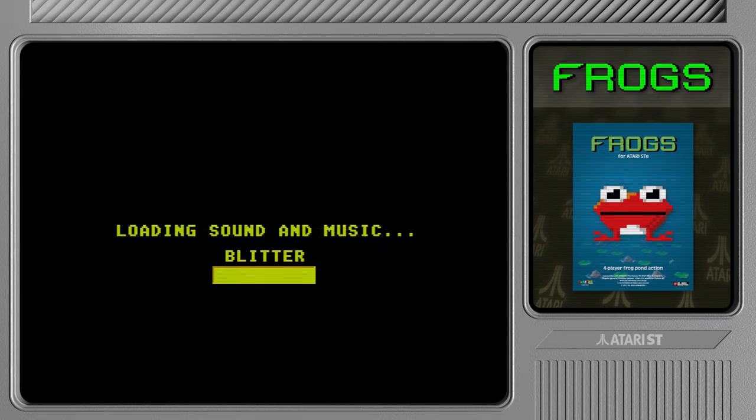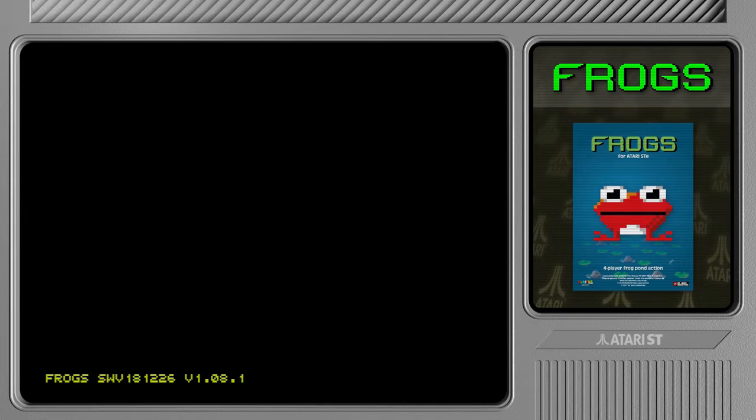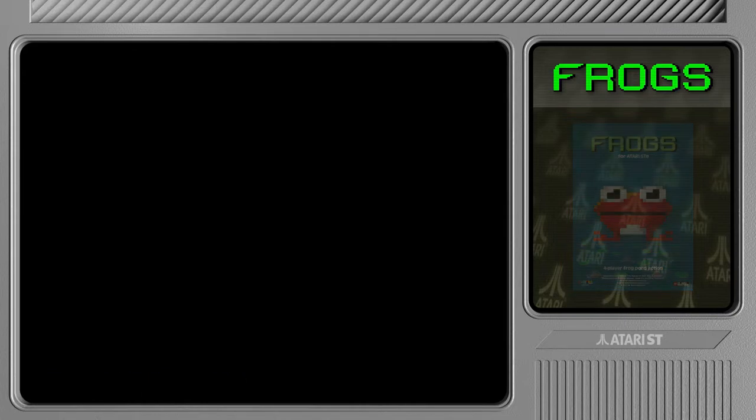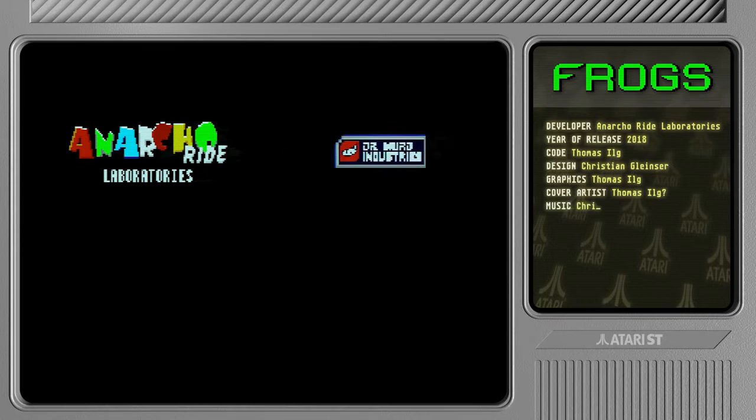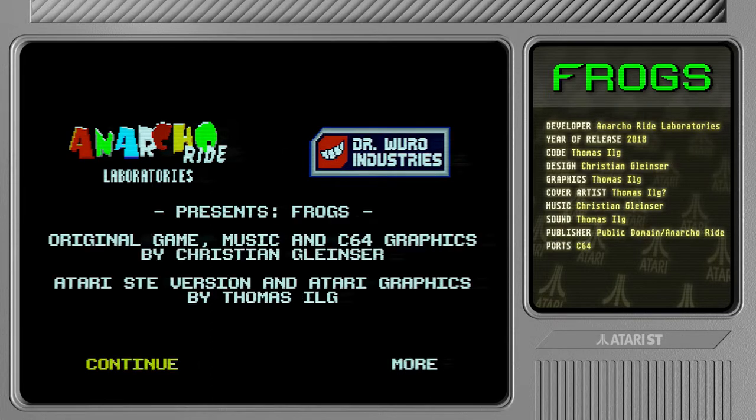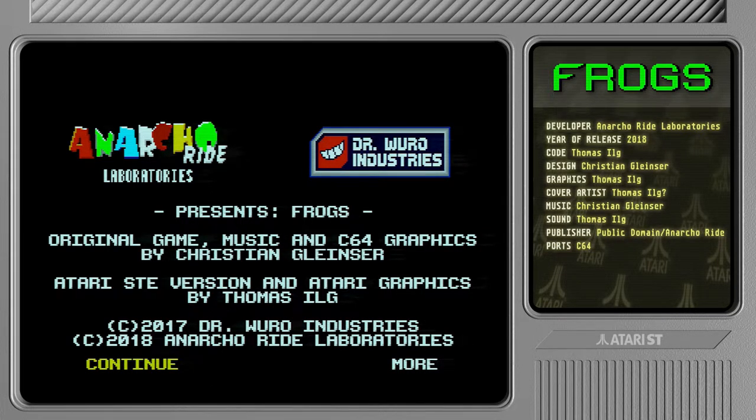I'm actually playing this on my real Atari STE because I've finally gotten my replacement Framemeister from Japan. It's been stuck in Swedish customs for about two months, and then stuck in Japan before that for one month — just everything has been going wrong. But now it's here and it's working, so this is real hardware.